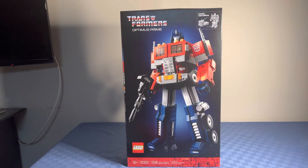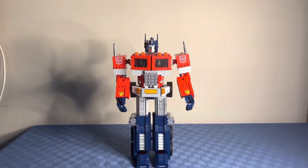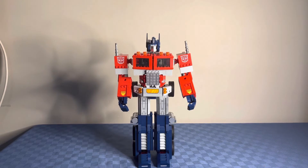Now I'm going to show you what the set looks like fully built. Here we have Optimus Prime and he is based off of his G1 appearance.